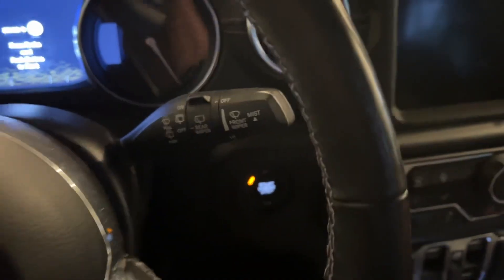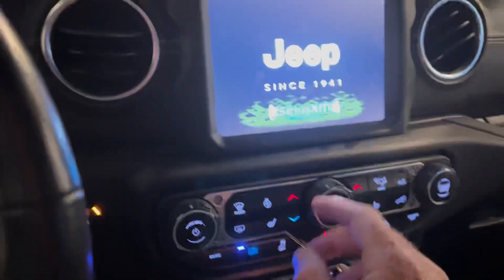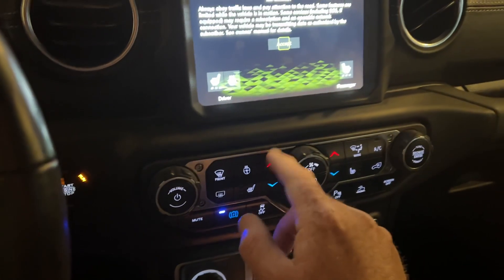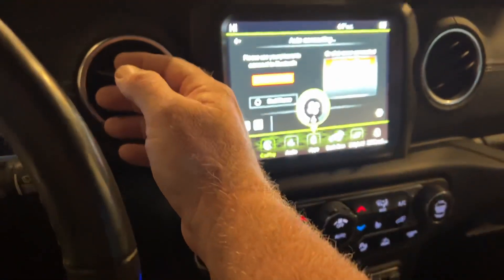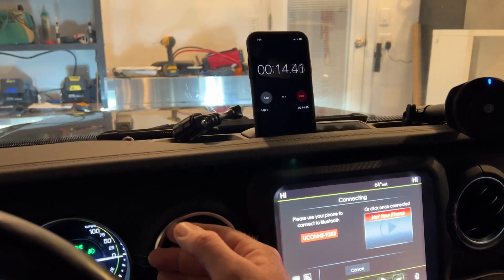Let's try this out. I've got a timer set up here and I'm going to hit start on the timer and immediately go over and crank up the heater. It's on high, and we'll just see how long that takes before I feel it with my hand.